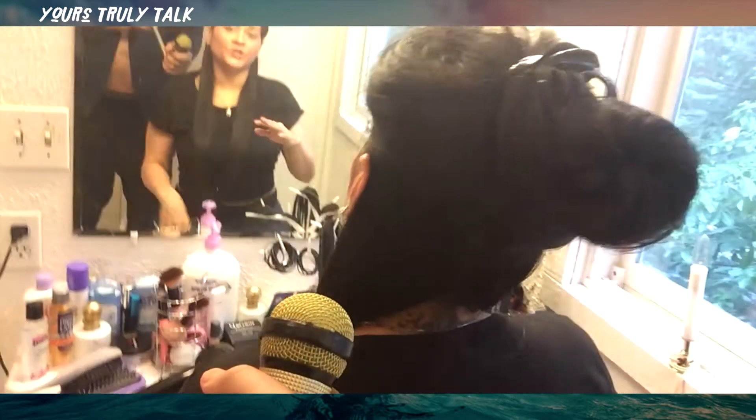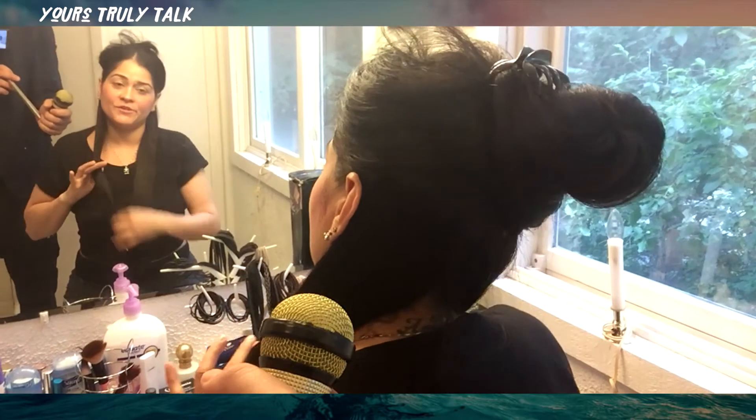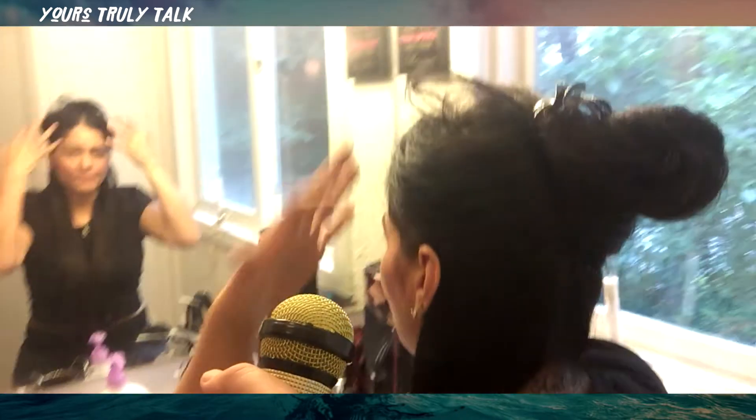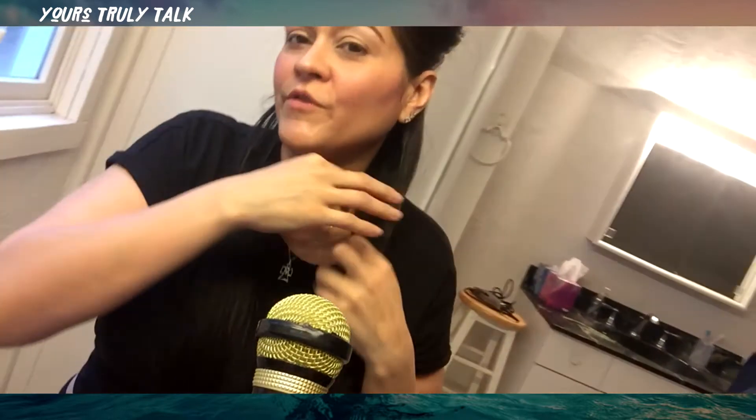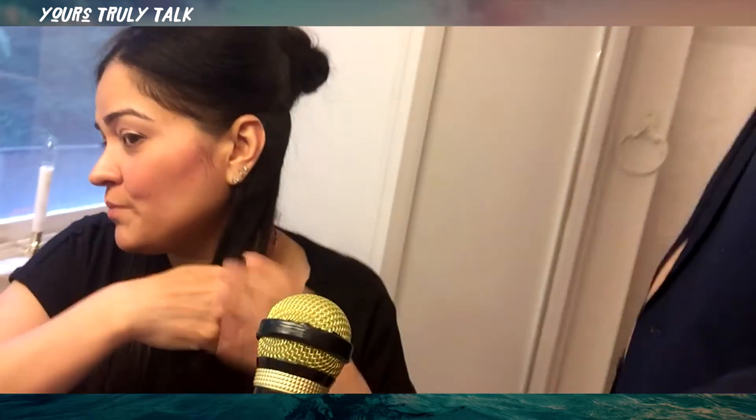The natural curl I'm going for is just a halfway curl. I like it straight on top - I don't like the curl coming from the root and going all the way down. I'm just not into that look. I'm more of a person who likes it midway and down. So let's get that going - I'm going to separate my hair.